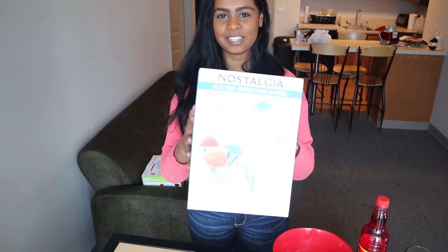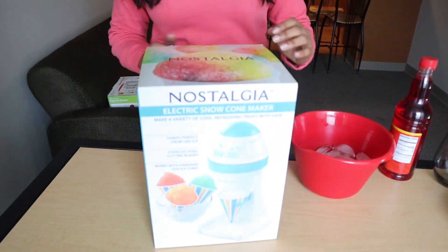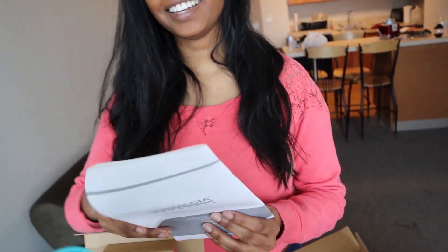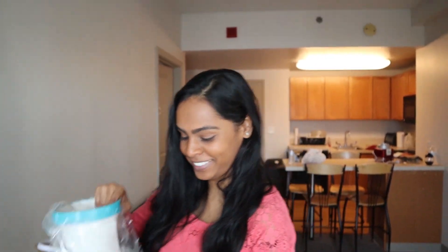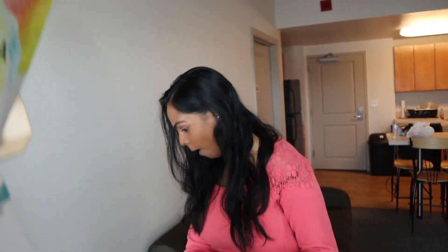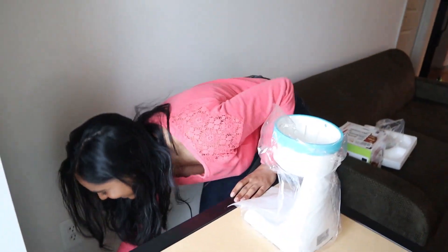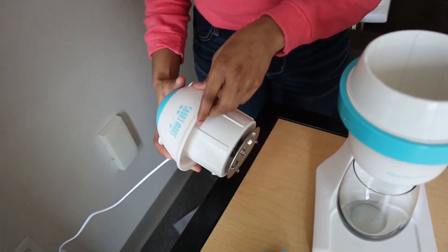Next we're going to do the snow cone. Somebody wanted to do it because my face isn't clean from the last one. I want to make sure I can actually eat some this time. Oh my god, you broke it! And that's why I don't do it. It's not long enough.